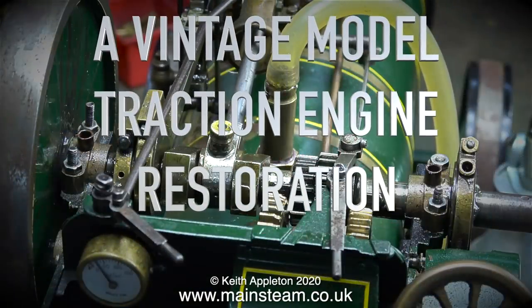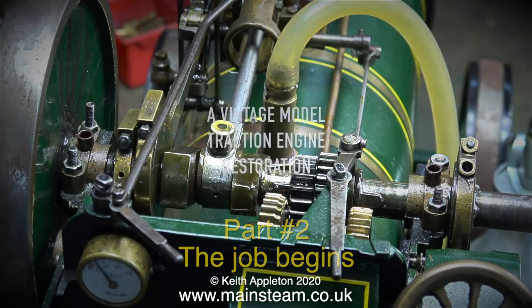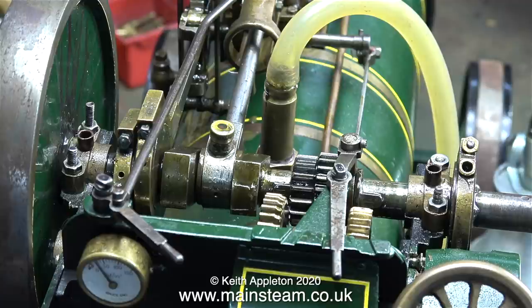A Vintage Model Traction Engine Restoration, Part 2: The Job Begins. Because of the complexity of this model, the restoration needs to be carried out in a definite sequence. I don't just want to end up with a really big box of bits. What I'm going to try and do is remove the parts, repair them, and then put them back where I found them. I think I'll test the whistle.